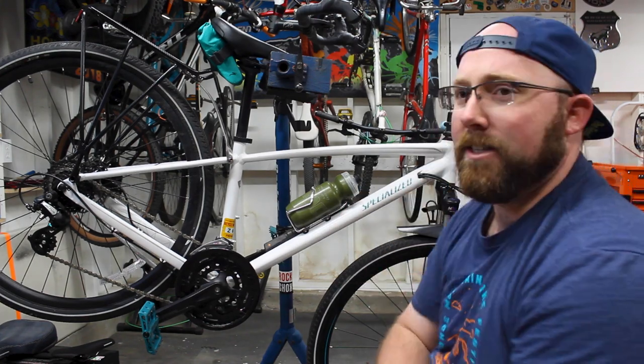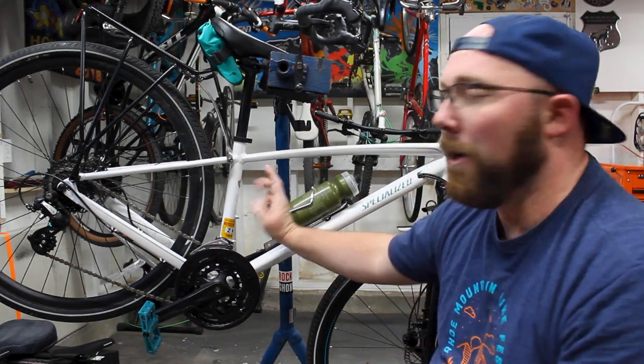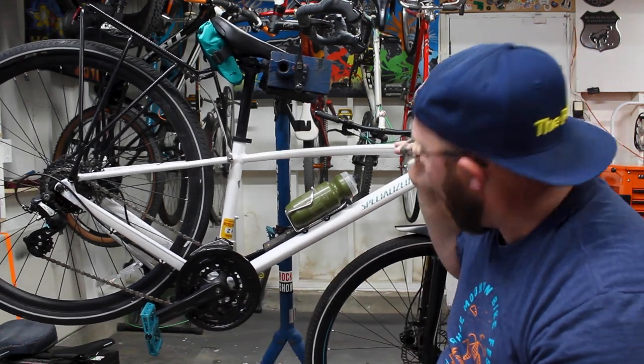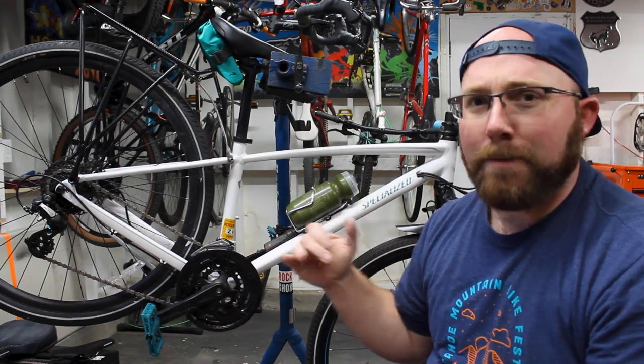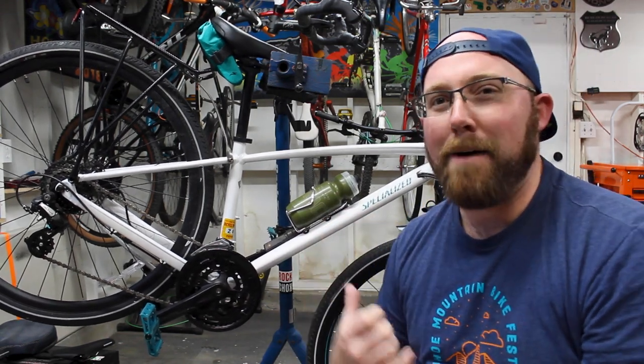Right now we have just a standard water bottle cage on here. We're going to move that one back to our back mounts and mount this Fidlock right here on the down tube. That should be a perfect spot for her. Let's move a little closer to the bike and talk about how it works.